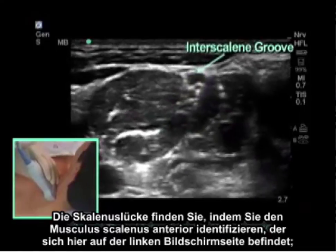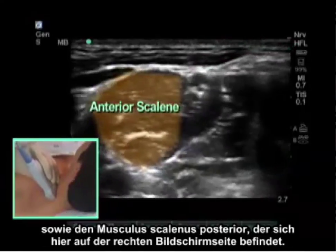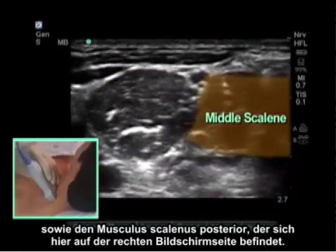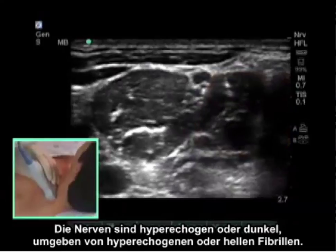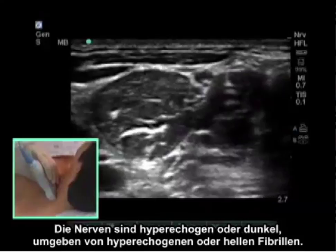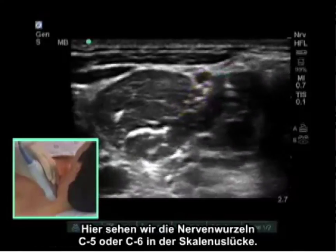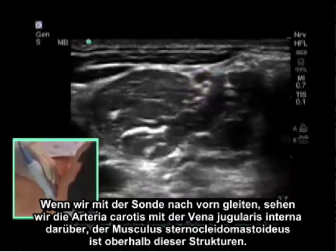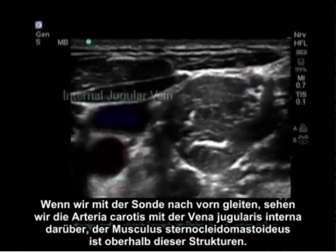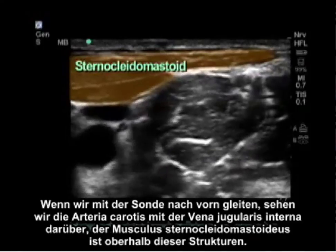The interscalene groove is found by identifying the anterior scalene muscle anteriorly — here to the left of the screen — and the middle scalene muscle posteriorly, to the right of the screen. The nerves are hypoechoic or dark, surrounded by a hyperechoic or bright fascial covering. Here we are looking at the C5 and C6 nerve roots in the interscalene groove. If I slide the probe anterior, we get a carotid artery with the internal jugular vein on top of it, and the sternocleidomastoid is above these structures.